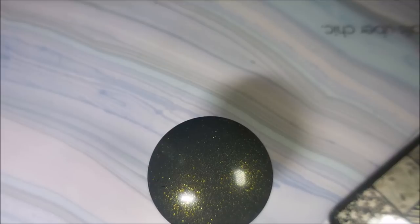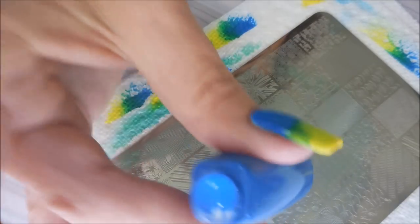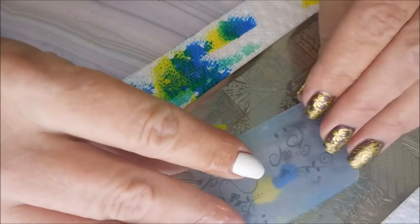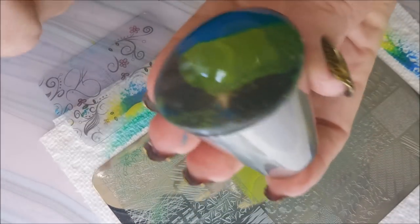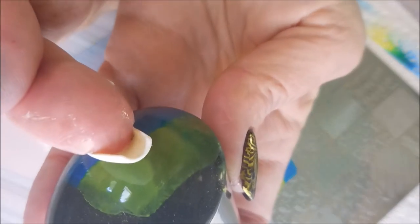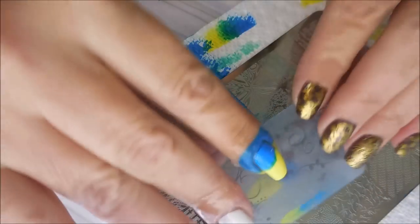I'll be using my Starry Night Stamper from AliExpress and my Clear Jelly Scraper today. I have not played with this plate much, so I'm not really proficient at using this open image space for stamping. But we're going to get there one day. You've got to be really careful because it's a big open space, and I'm just going to be plopping this on my nails. You've got to be really careful with that scraping.